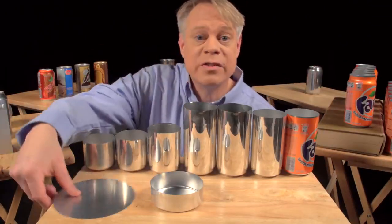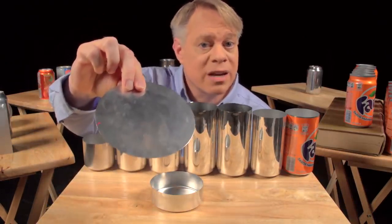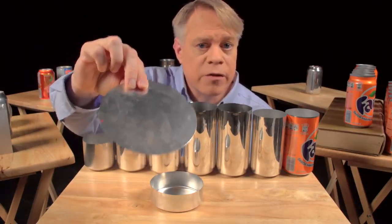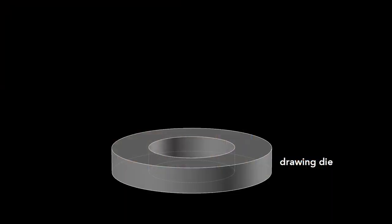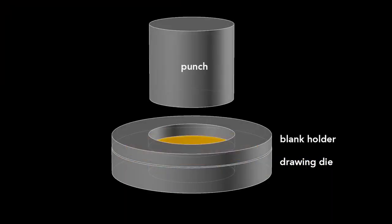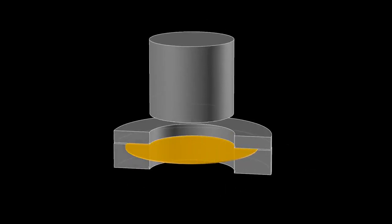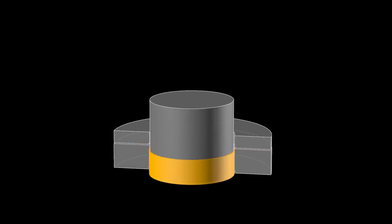The can begins as a disc called a blank, punched from an aluminum sheet about 3 tenths of a millimeter thick. The first step uses a drawing die on which the blank sits, with a blank holder resting on top. A cylindrical punch presses down on the die, forming the blank into a cup — a process called drawing.